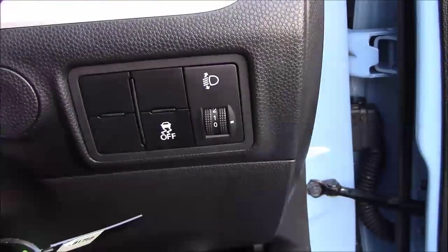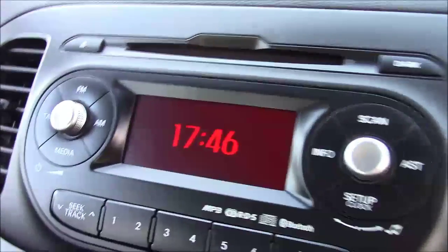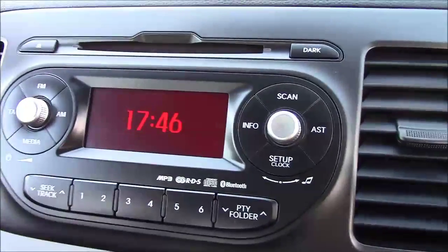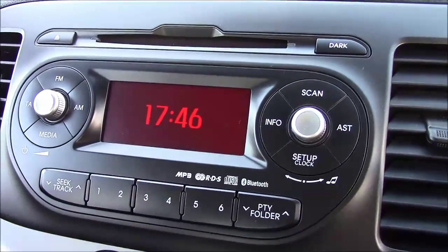Heading inside the vehicle, to the right-hand side of the steering wheel we have all your various lighting controls. On the centre console you have your CD radio display with your Bluetooth connectivity, which allows you to answer phone calls safely on the move. Additionally, you can stream your media through your Bluetooth compatible devices straight to the car without the need for any wires.